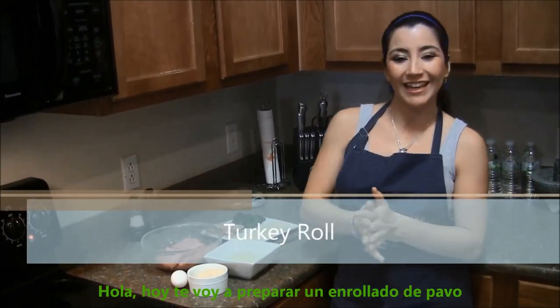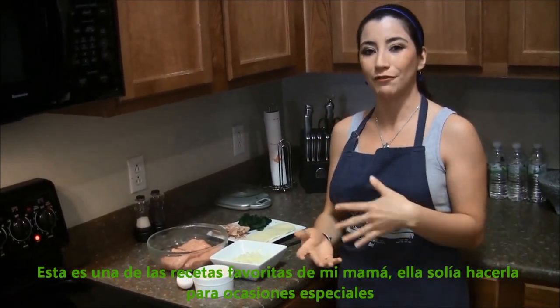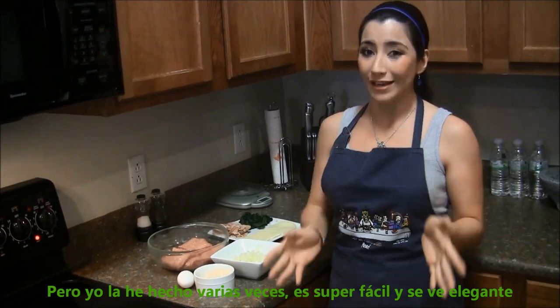Hello! Today I'm gonna make you a turkey roll. This is one of my mom's favorite recipes. She used to make it for very special occasions, but I've made it so many times that it's easy. It's really easy and looks really fancy.